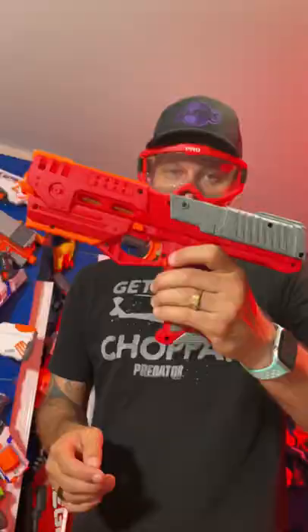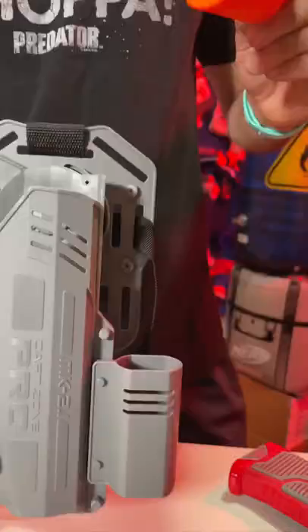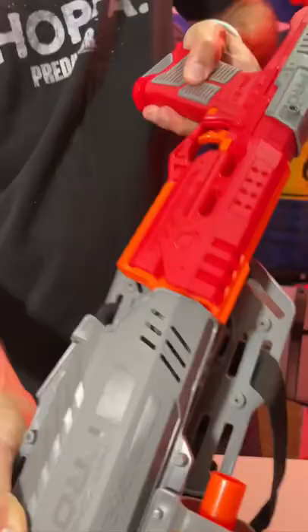But look at this now — just like a real thing. You put your muzzle brake right here into the holster, and then the blaster itself. Check it out man.